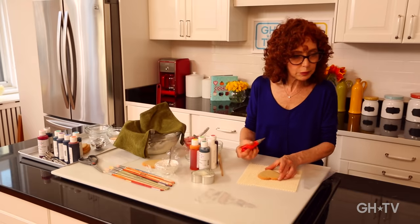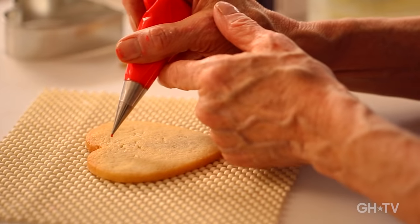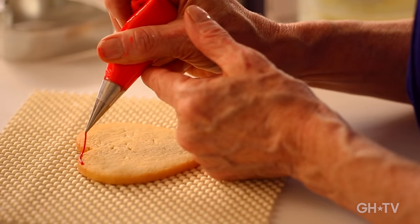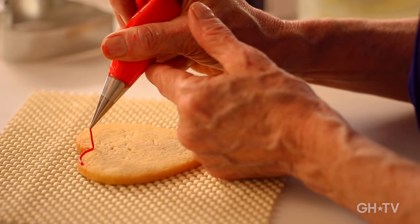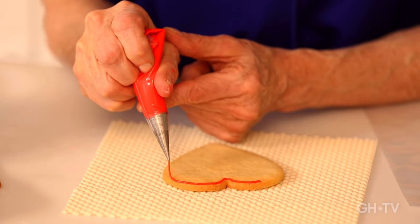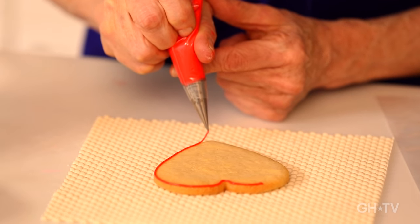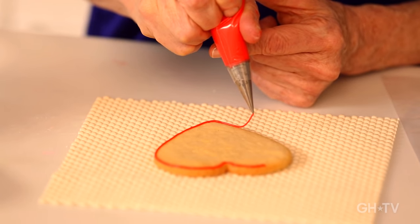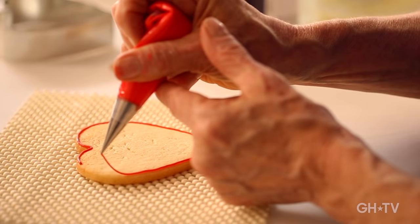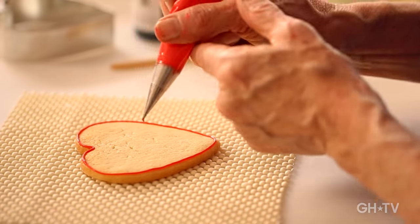We're going to outline the cookie just like we did the pink heart, but with a couple of subtle changes. A strawberry isn't super pointy at the bottom like a heart is, and the top has a softer indent. Touch down, let it attach, then squeeze — but make more of a U shape at the top rather than a sharp point. At the bottom, curve it so it really has more of a strawberry feel. You can even wiggle it a little so it's not perfectly straight. When you get to the end, seamlessly close it off. That's going to be my strawberry outline.